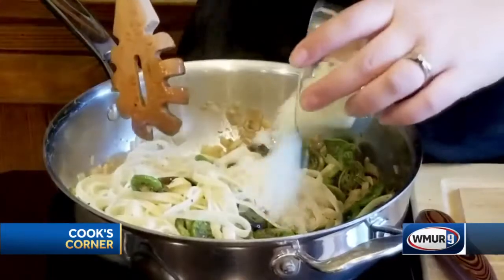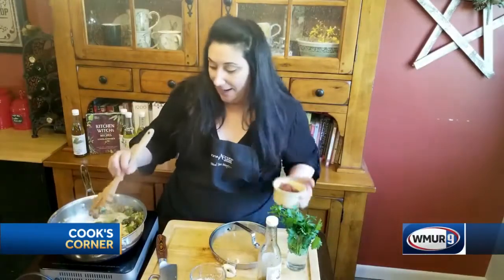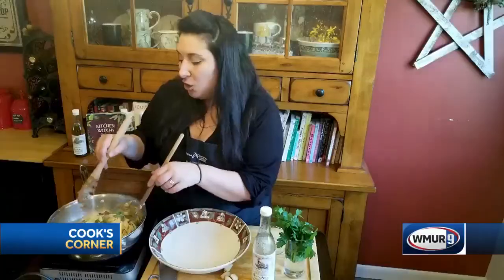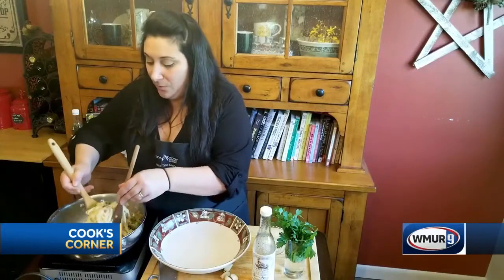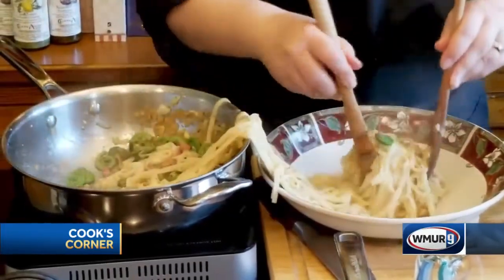As the sauce is reducing, I'm going to add some Parmesan cheese — we love Parmesan cheese, and it's also going to thicken things up a little bit. For the finishing touch, we're going to add that crispy pancetta that we cooked up beforehand. You can also do this dish with asparagus or green beans.